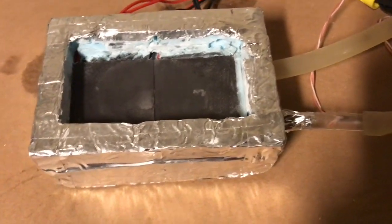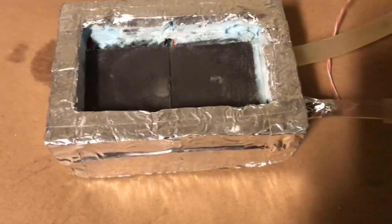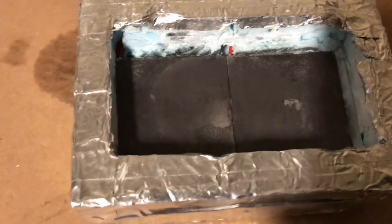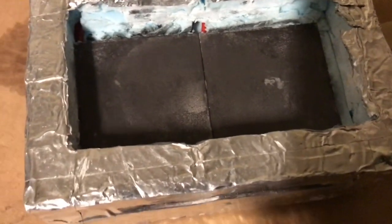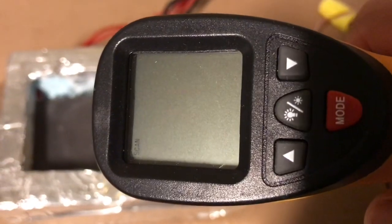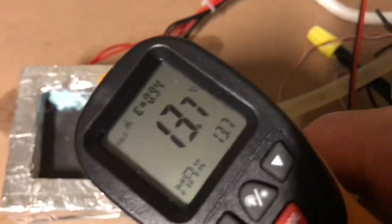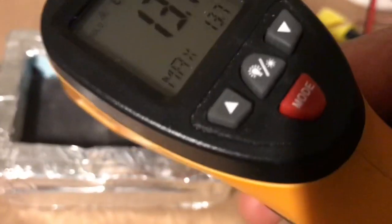So what we're going to do is turn it on and see how cold we can get it in this hot garage, which is basically almost at 32 degrees — so here goes. It's already cooled down from 30-something degrees to 13. Let's keep following it.